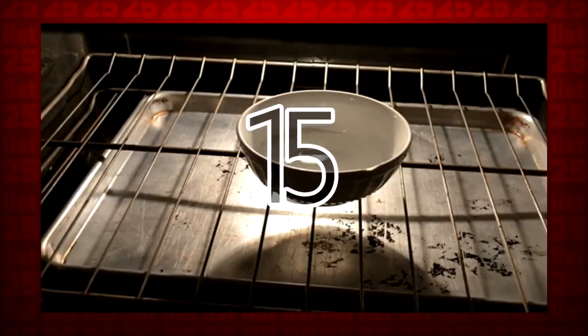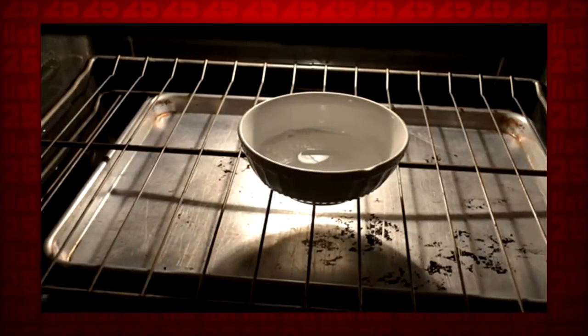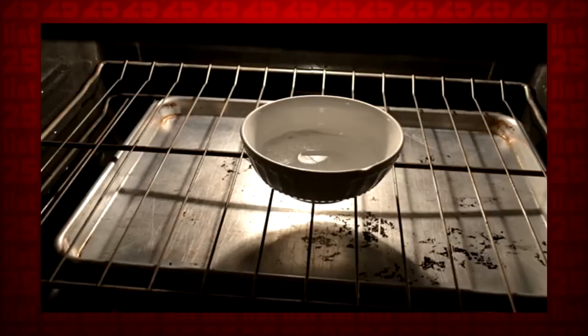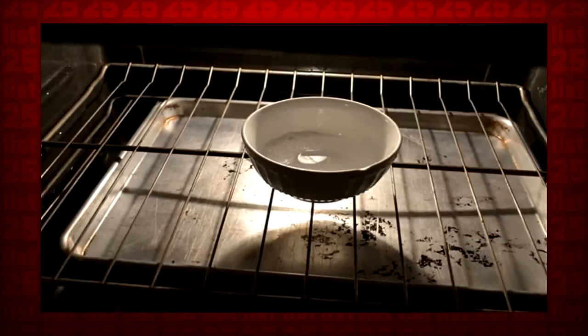15. Cleaning your oven is as easy as leaving a bowl filled with a half cup of ammonia in it overnight. Don't turn it on! In the morning, you can just wipe away the grime.